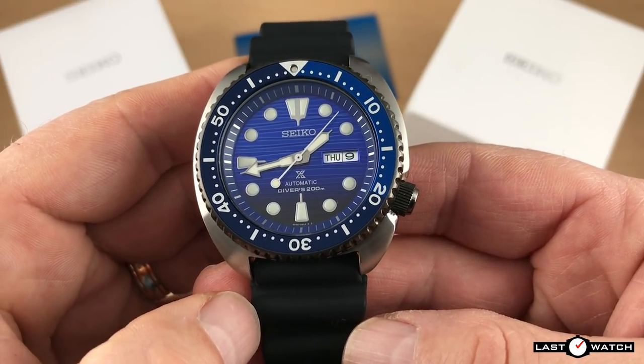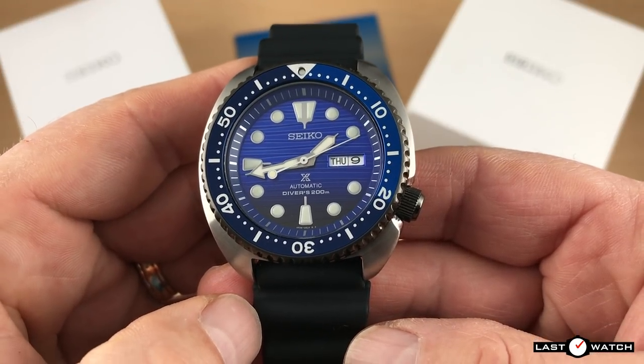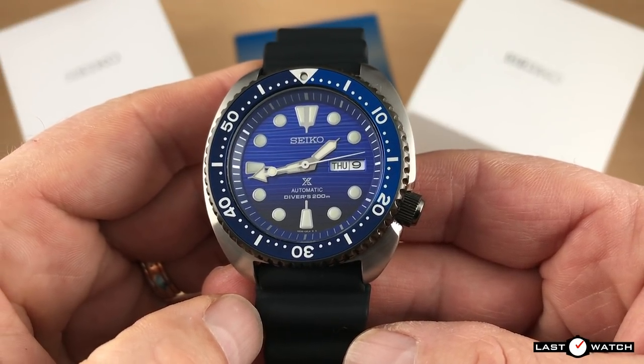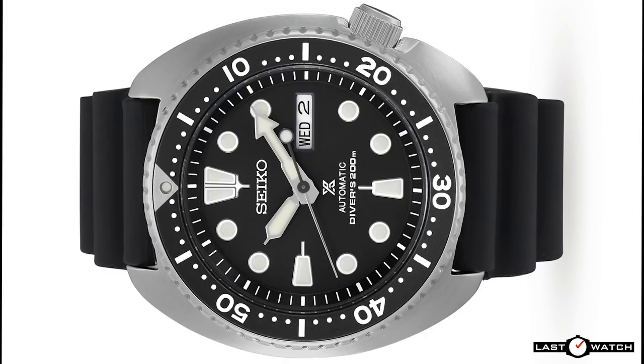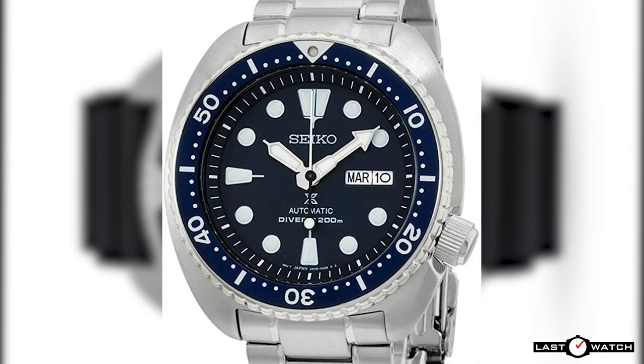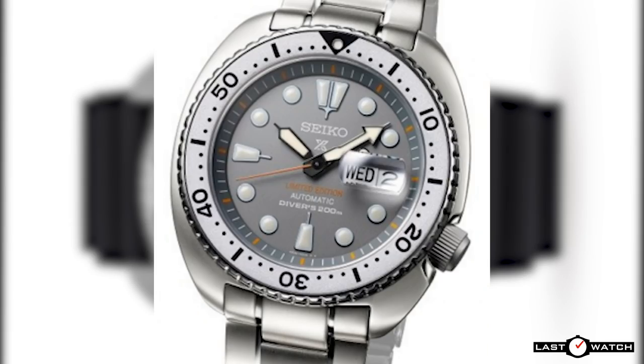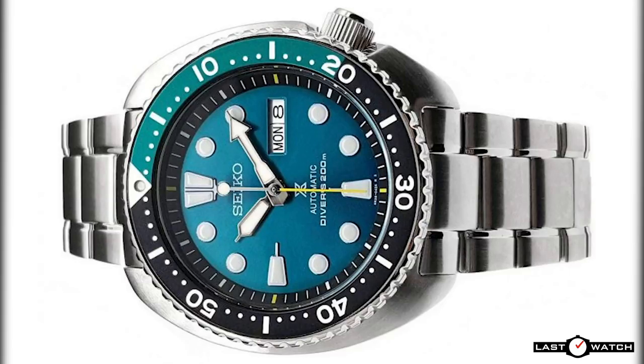Jumping forward some 30 years to 2016, Seiko decided to reissue the Turtle — after all, who doesn't love a Seiko reissue? The new watch was given a completely new reference, the SRP777, but was unmistakably a Turtle. It was followed later in the same year by the SRP775, SRP779, SRP773, SRPA21, SRPA19, and the SRPB01.